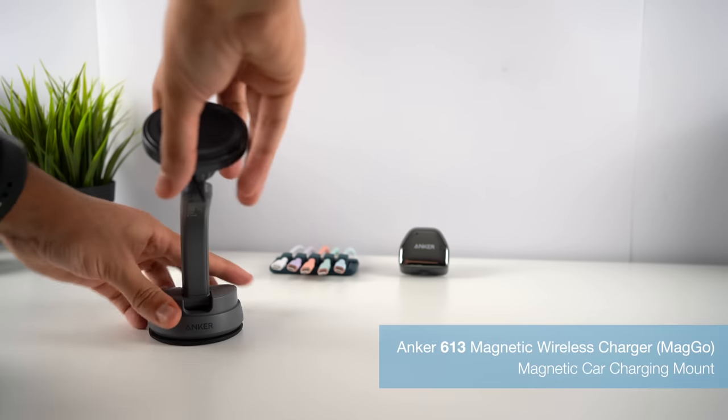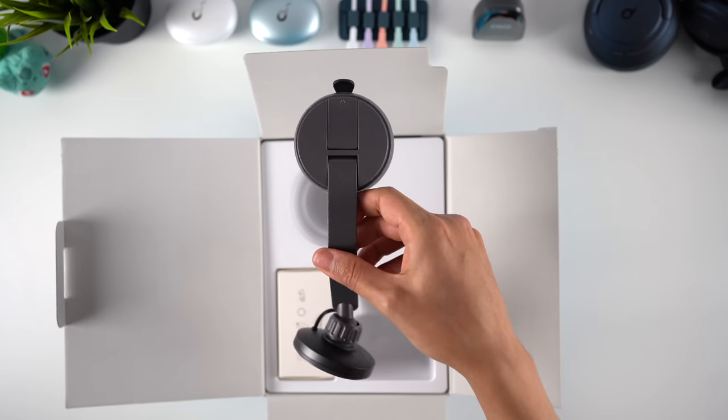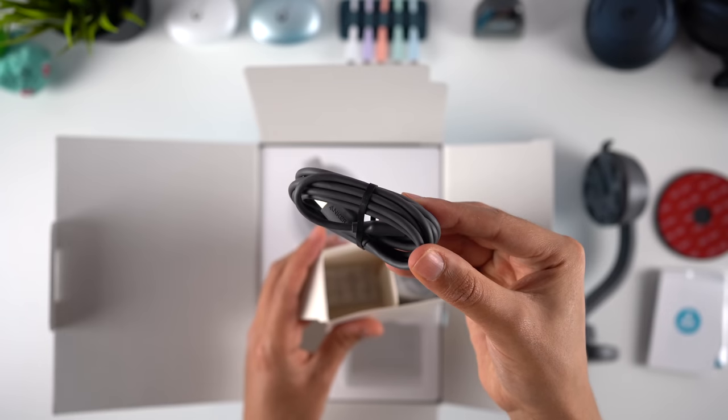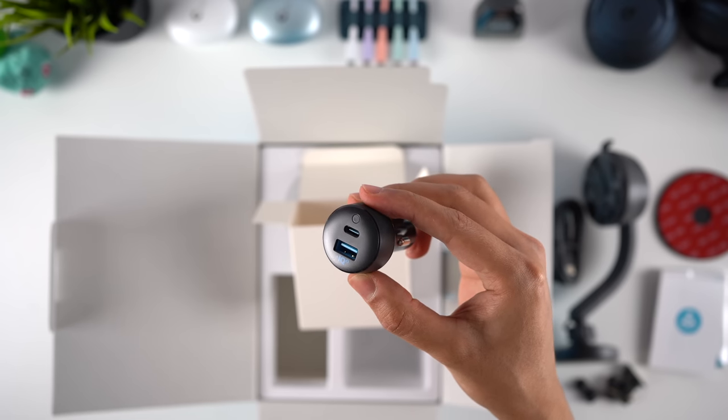Finally, we have number 613, the car mount. This package comes with a magnetic wireless car charger, a mounting pad for your dashboard, four cable clips, a 5ft USB-A to C cable, and a dual port USB-C and power drive car adapter.